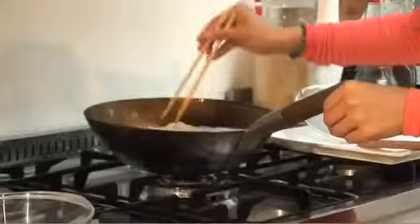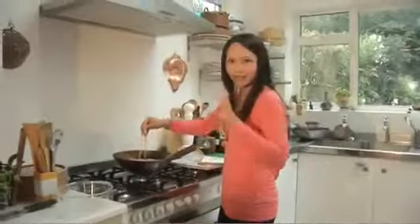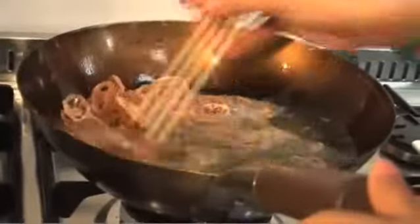You can use your chopsticks just to kind of maneuver the pieces in the oil, and just check to see if some of the pieces are starting to turn golden brown. And then it's time to just lift them out using the spider.